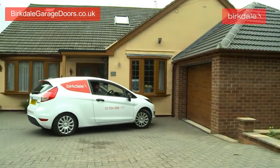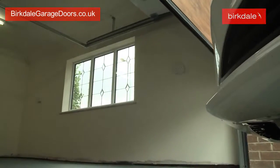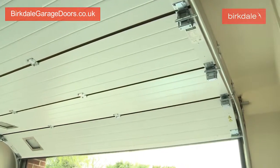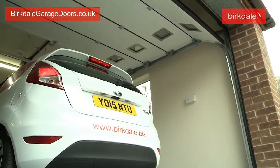Burkdale sectional garage doors comprise individual panels that are connected by hinges. This allows vertical opening and requires minimal headroom for the door to roll away. This design helps maximise the use of space when compared to a one piece up and over door.